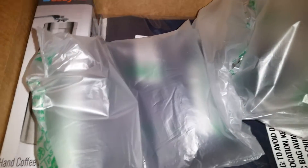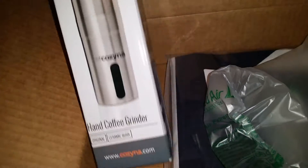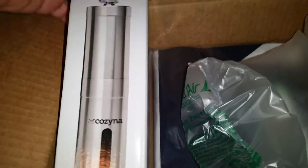You didn't want to see me cutting the package open anyway, but here's what I got: a little hand coffee grinder. This had good reviews and will come in handy for another video I'm doing.